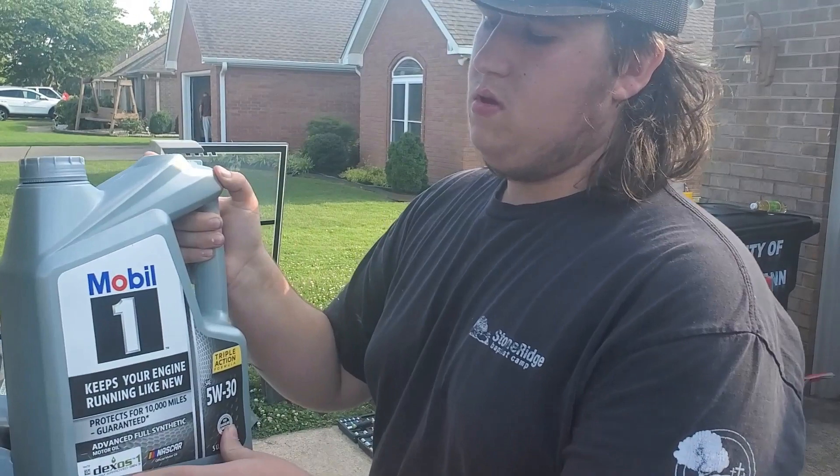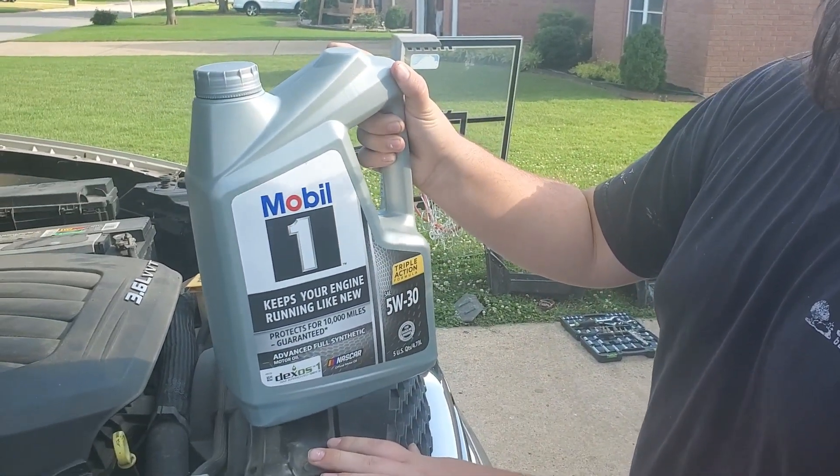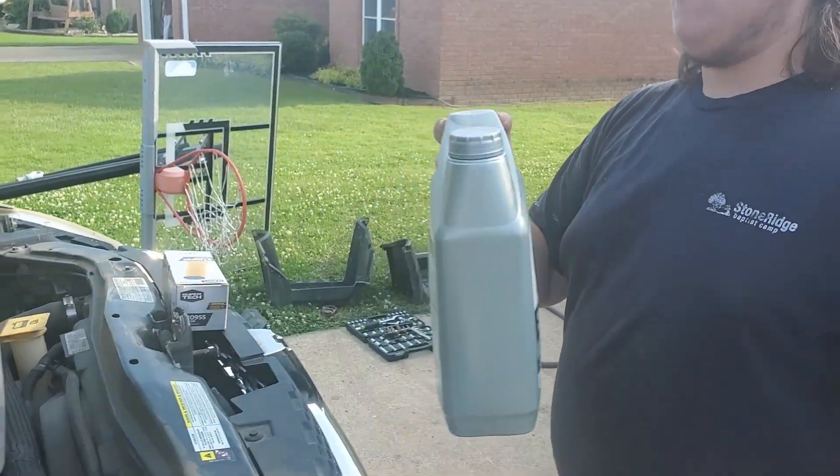And then you need some oil of your choice. For this 2013 Dodge Caravan, it takes 5W30 and it holds 5 quarts.